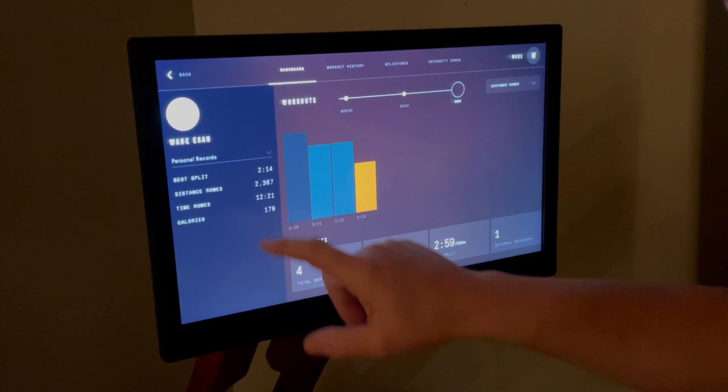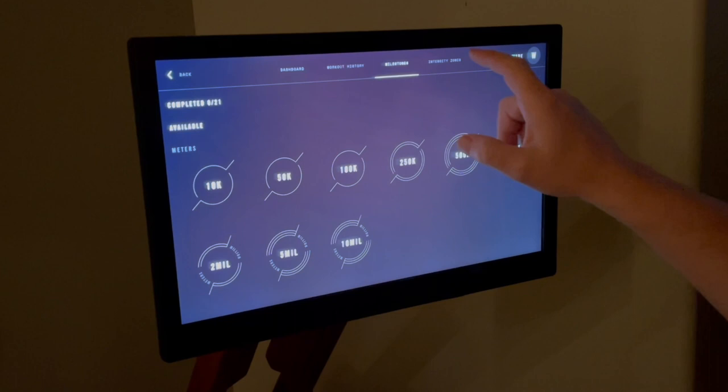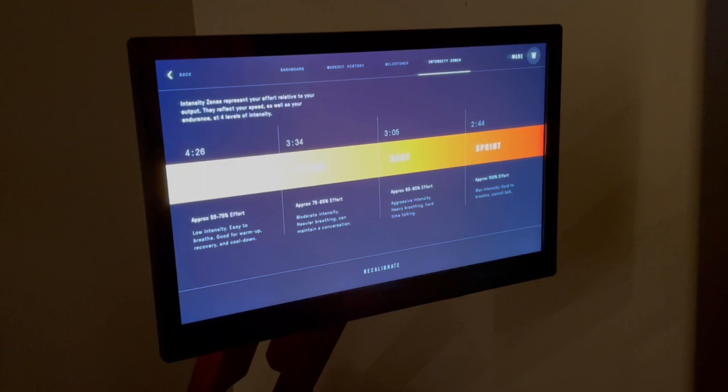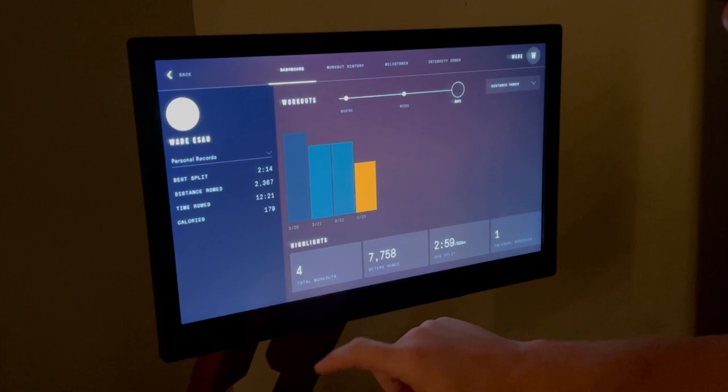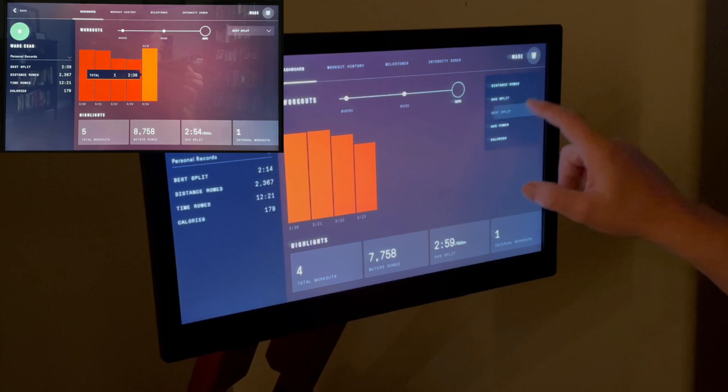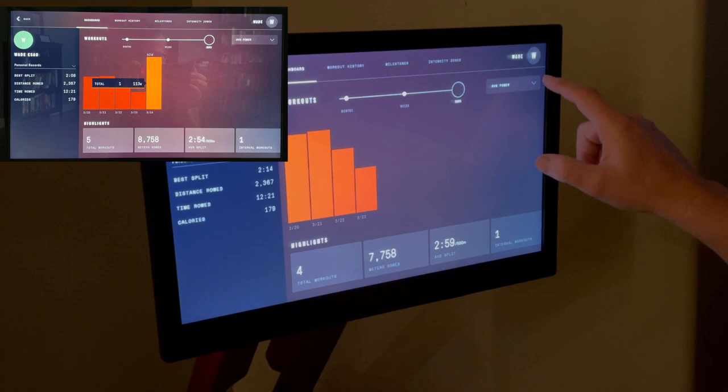Dashboard is where you can look at all your previous rows, races, and stats. Across the top you have the options of workout history, milestones, and intensity zones. The first screen it shows is broken down by distance rowed. Click on the drop-down and the next selection is average split, which allows you to track your average time to row 500 meters. Next is a breakdown of your best split times.